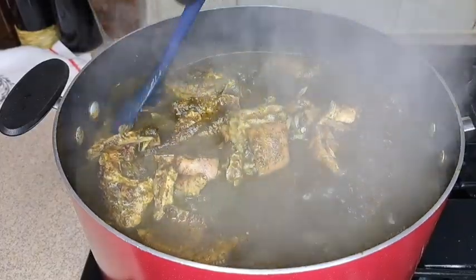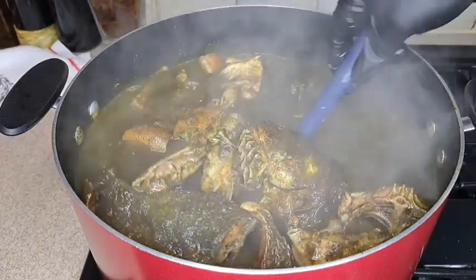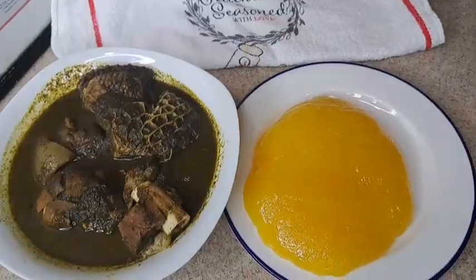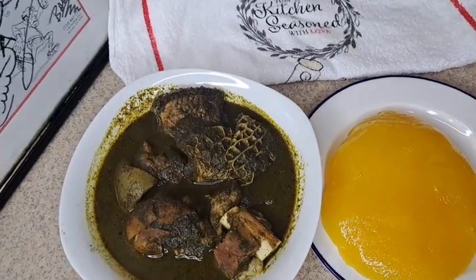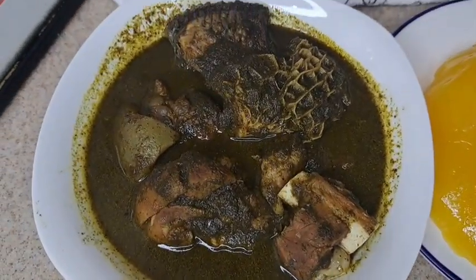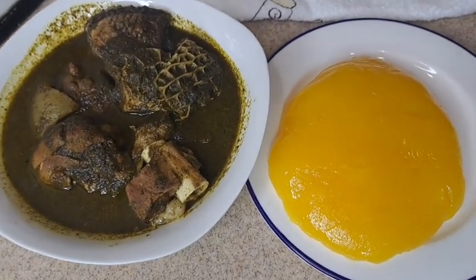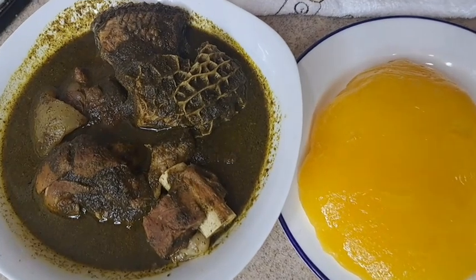Hey guys, welcome back again to another cooking video. In today's video I share with you guys how I make this delicious bitter leaf soup that you can enjoy with any swallow of your choice. For this soup we are enjoying it with starch — okay, watch this video guys, let me show you how I make this soup.